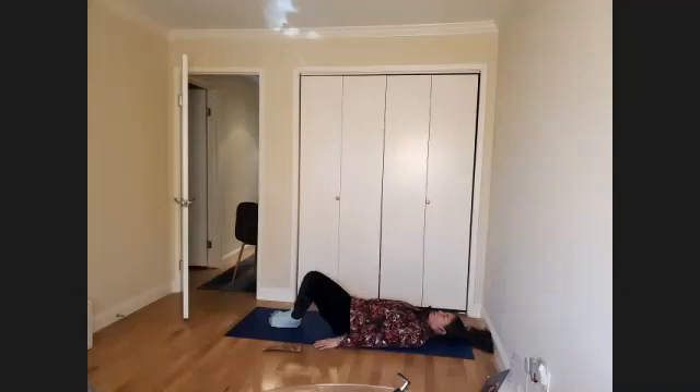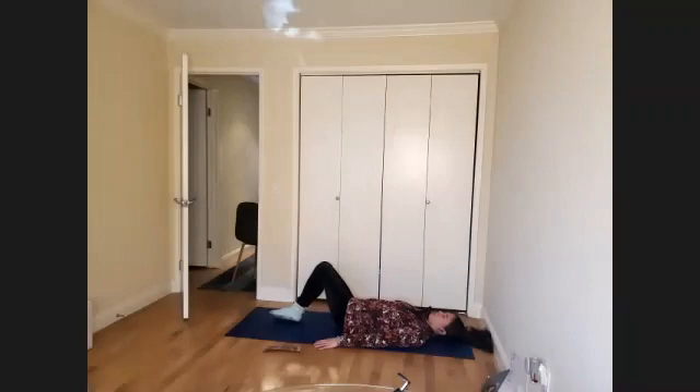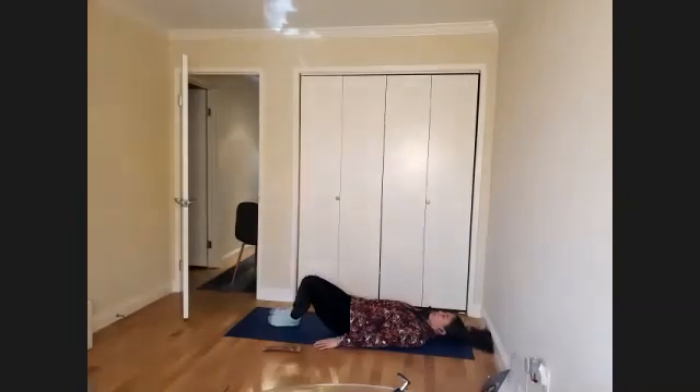If you're a visual learner feel free to watch as I demo, and you could also use a mirror — that's really useful for visual learners. One more time on each side.